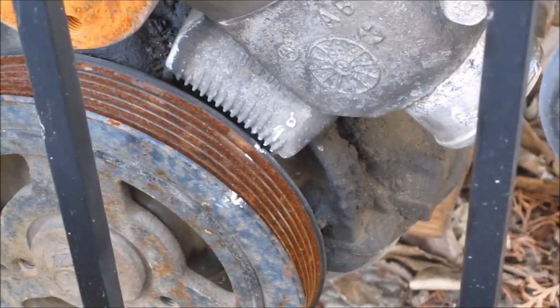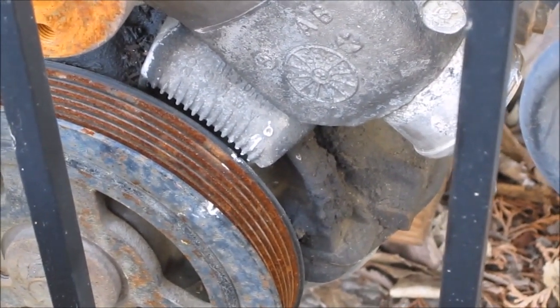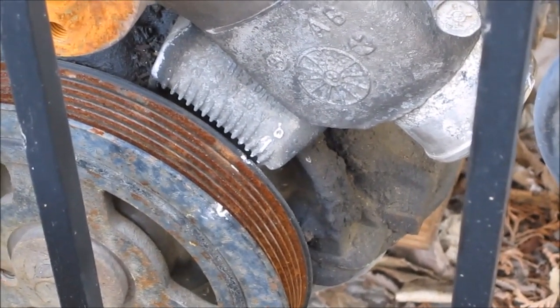This is an engine out of a 1997 Jeep TJ. I'm going to give you a quick instructional video on how to install the distributor.